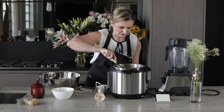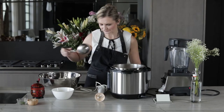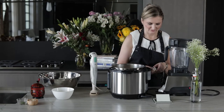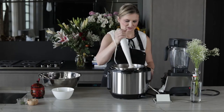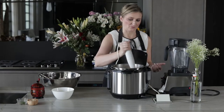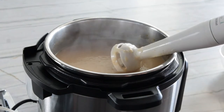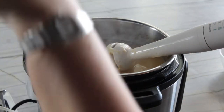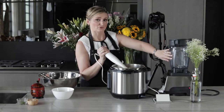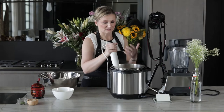Now that our soup is finished, we need to puree it — and it looks really good. We can puree it in two ways. One is an immersion blender, which I love for any kind of puree soup. It is a really great tool. You can just put it directly into the vessel you're cooking in, whether soup or sauce, and it's less dishes to clean.